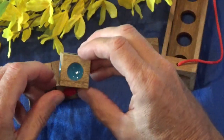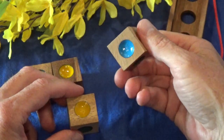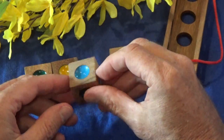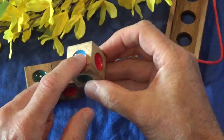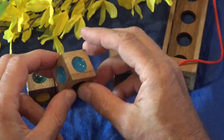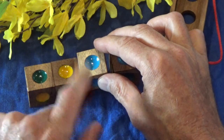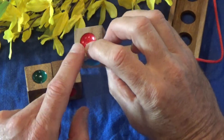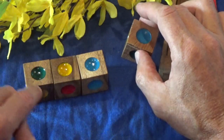Next one is going to be - I believe it's this one here. It's two blues, two greens, a red and a yellow. This piece is going to go here with the blue facing up, the second blue facing toward me, the yellow on the bottom, and the red facing that direction. There we go - so there we have green, yellow, blue, yellow, red, blue.